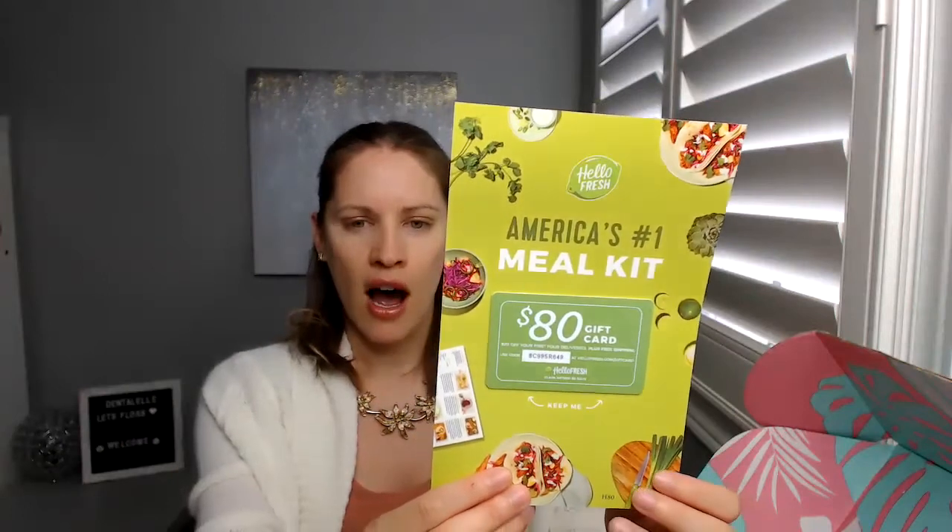You always get a coupon here for the Hello Fresh meal kit. I'm in Canada, so this doesn't really apply to me — I'm sure I could still order it, but I would rather just go to the store. You also get a promo code that I will be giving to all of you if you'd like to get the box — I will put the code in the info at the bottom of the video.